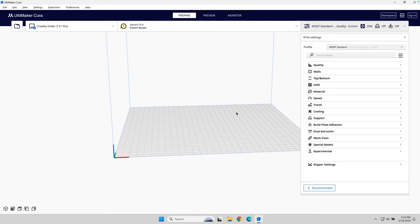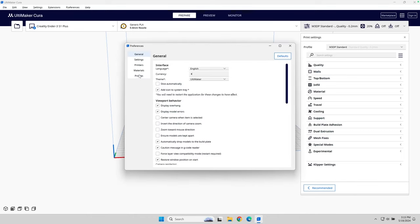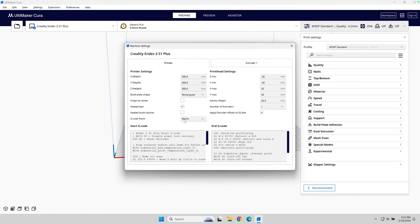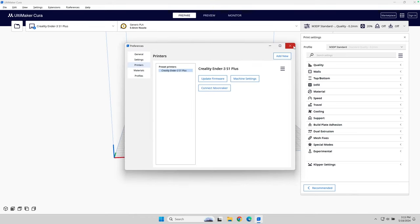Now out of the box, Cura will work with Klipper. Although if I go over and look at the preferences and look at printers, you'll notice under G-code flavors, Klipper is not listed. Now that really doesn't matter — if you leave it set to Marlin everything should work. The only area where you might have some issues is a difference between Orca Slicer and Prusa Slicer.